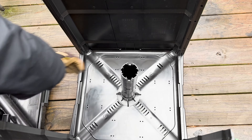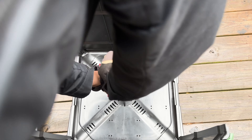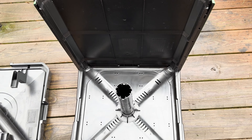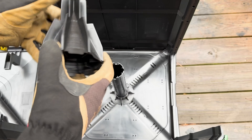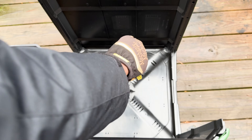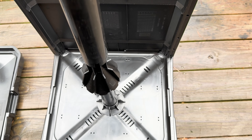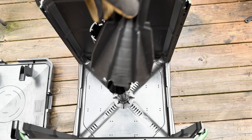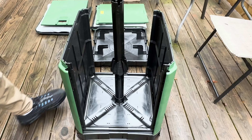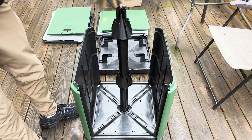Fit the lower level aeration pipe into the base and tap it down until the pipe bottoms in the base. Press the lower aeration cone onto the aeration pipe and tap it down until the cone bottoms on the pipe. Press the second aeration pipe onto the bottom of the lower aeration cone and tap it down. Press the second aeration cone onto the top of the second aeration pipe and repeat the earlier step.